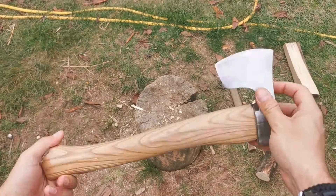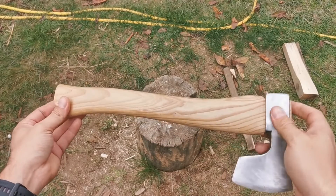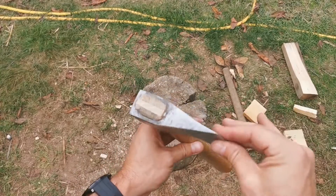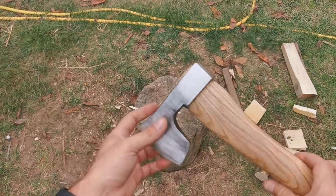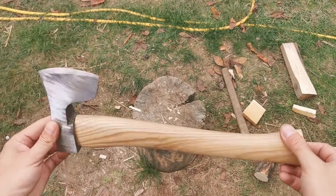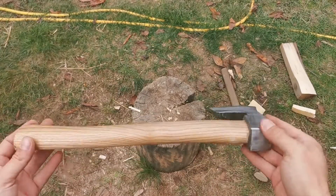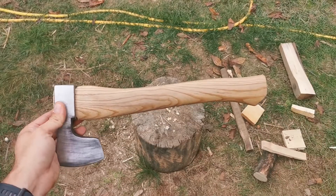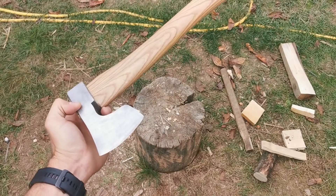Înainte să terminăm, o scurtă recapitulare: lama toporului este din inox, coada din lemn de frasin, coada făcută manual, lama forjată manual. Și asta e rezultatul: un topor de 35 cm, undeva la 450-500 grame capul topor, total nu depășește 750 de grame. E exact cum trebuie — asta e rezultatul final.